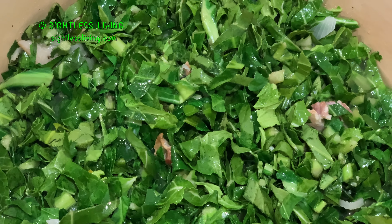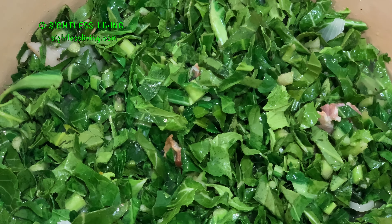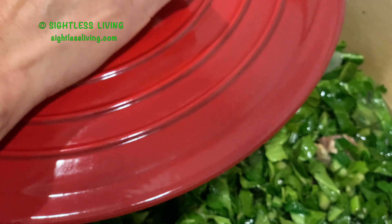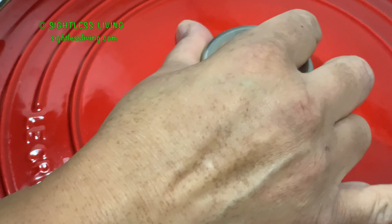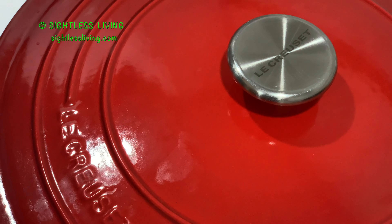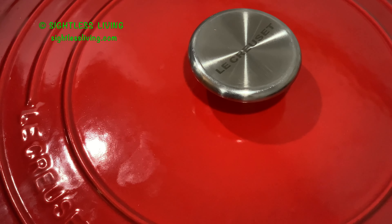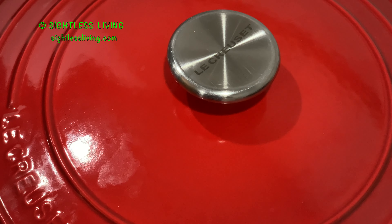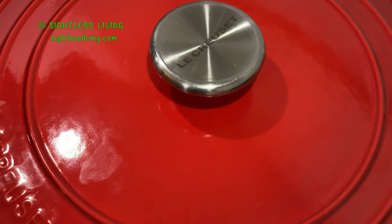Then I'll just let them boil until the leaves get tender — probably about 20 minutes before I check them. So I'm going to put my lid back on the pot. When I first became blind, it was difficult to put the tops on — I was all over the place. Now I just put my finger on the edge, bump my finger with the lid, and sit it on there. You'll come up with tips and tricks for your own kitchen. Tasks such as putting lids on pots and pouring liquids is something you don't think about when fully sighted.